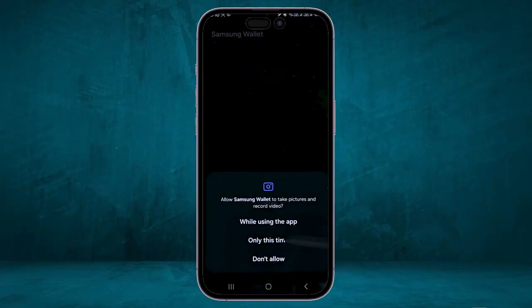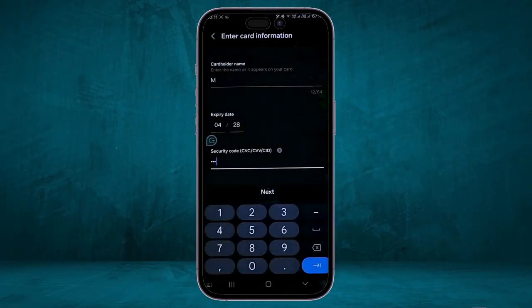It will show you three methods you can use to enter your card. You can simply take a picture of your payment card and it will automatically enter your information, or you can enter the card information manually, or you can scan it with the back of your phone. After that, click on Next.